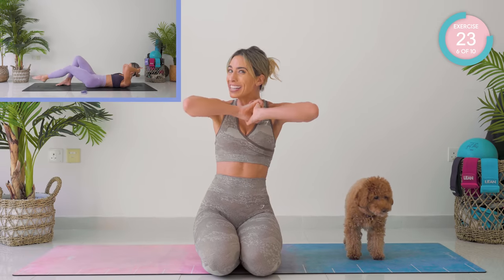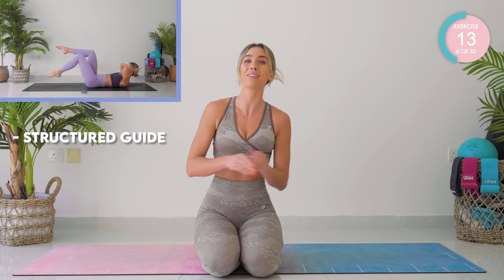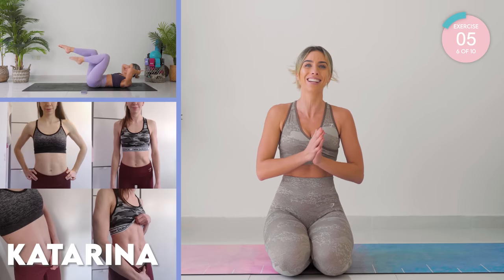I want to remind you about the eight-week transformation method down below. Get involved, guys. This is how you are going to get in the best shape of your life. This is how you're going to keep motivated — it's a structured guide involving Pilates, HIIT and strength training all from home. No more just picking random workouts here and there. This is going to transform your body and your mindset.